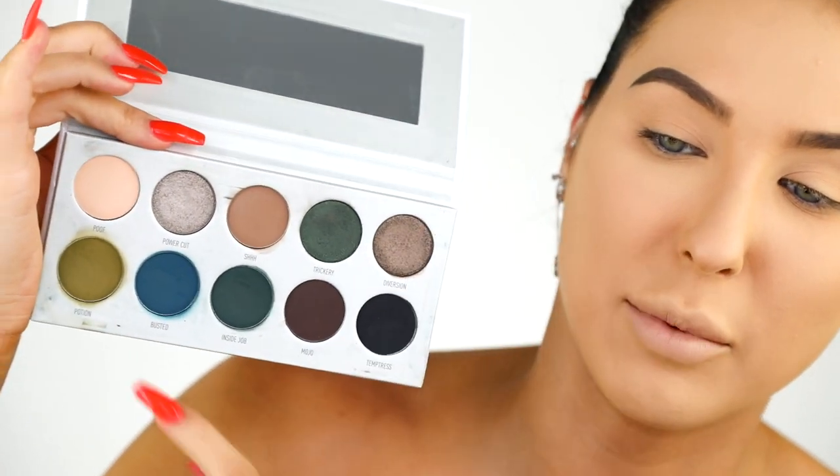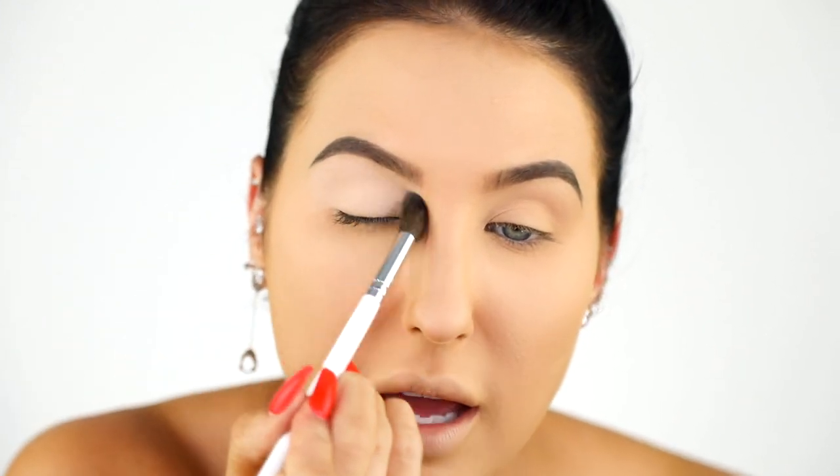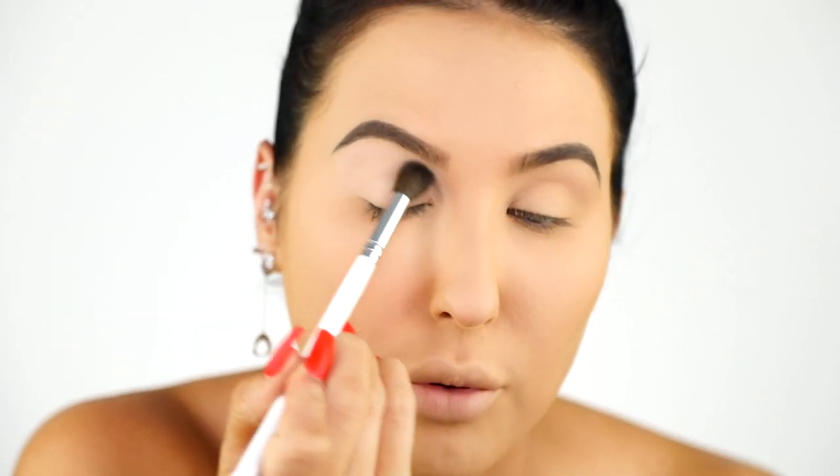I'm going to grab the Dark Magic palette and go in with the first shade Poof, putting that all over my entire lid area with the JH30. I just got done carving out my brows with concealer, so I want to make sure I go over the entire lid area with a powder to set everything before I go in with any colors or pigmentation. Otherwise you're going to have a really unblended looking shadow, so just make sure everything is perfectly powdered and primed.